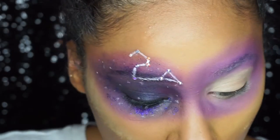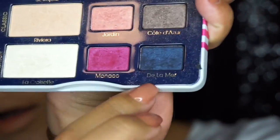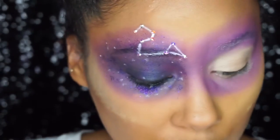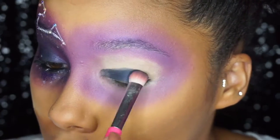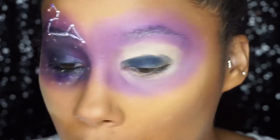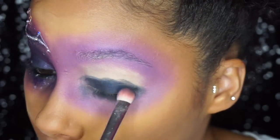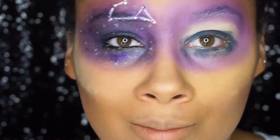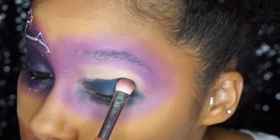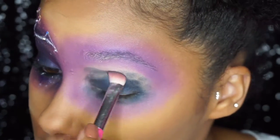Next I'm taking the Too Faced Alamode Eyes palette and the blue shade De La Mer. I'm going to take an eyeshadow brush and just dab that on my lid. As you can see, I'm not being overly neat about it — this is a galaxy look, so it looks a little crazy now, but a lot of this is about blending it out and softening those colors. We're just going to dab that on.